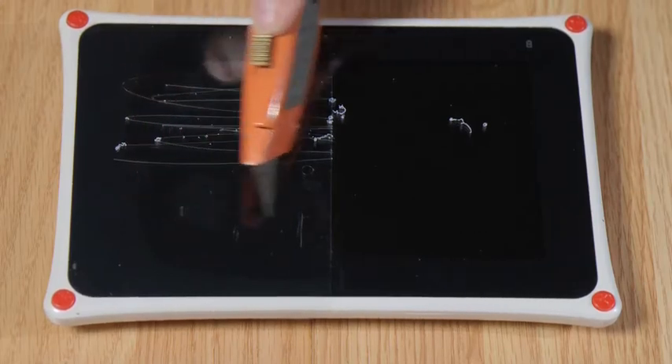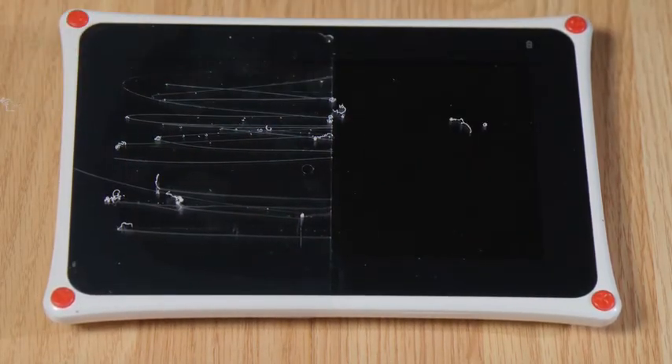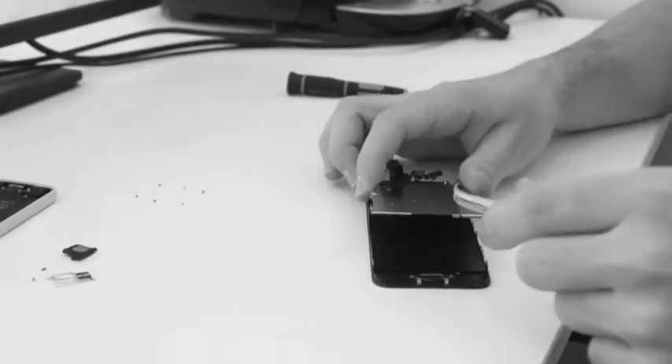Worried about scratches? Watch as a razor blade slices right through your regular protector, but doesn't even scratch NanoStrong. Worried about dropping your phone? Even with your screen protector, the glass can shatter, and a replacement can cost over $150.